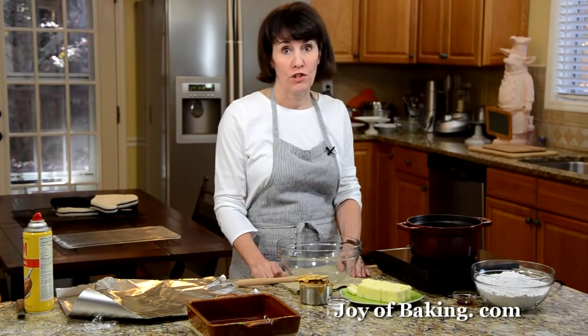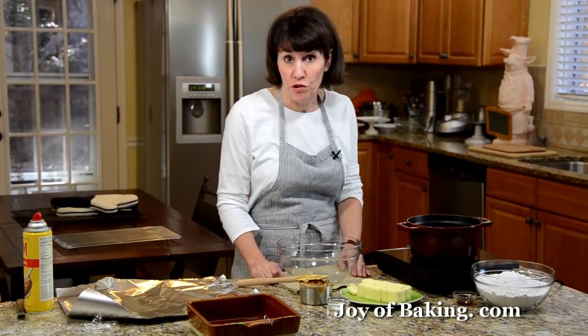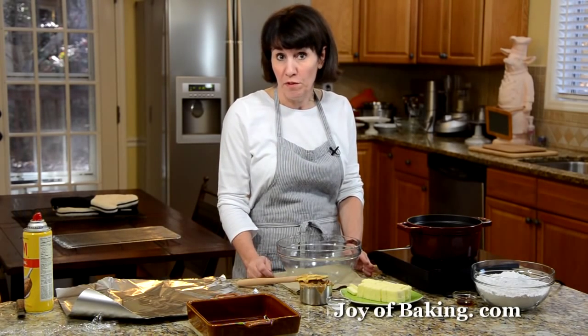Hi, I'm Stephanie Jaworski of joyofbaking.com. Today we're going to make peanut butter fudge. This fudge has a nice peanut flavor and it's smooth and creamy with a melt-in-your-mouth texture. And it is what we would call a no-cook fudge, which simply means we don't need to make a sugar syrup, so we don't need a candy thermometer, which makes it really easy to make.